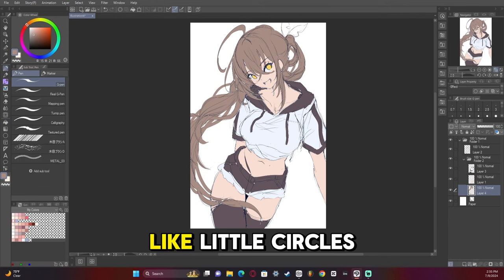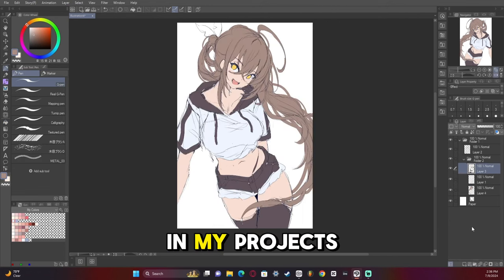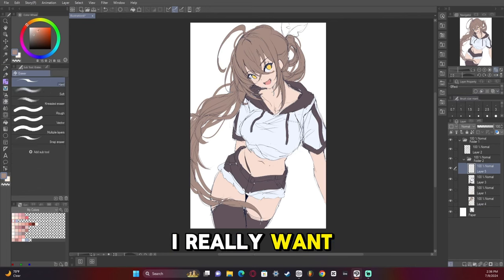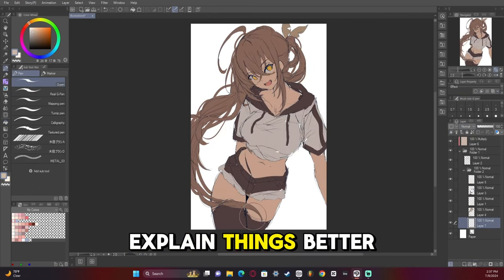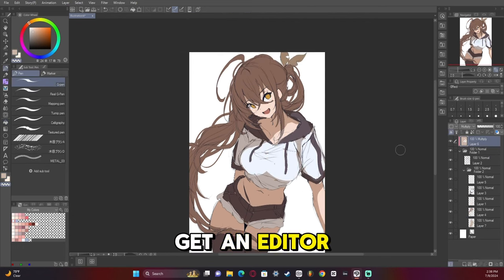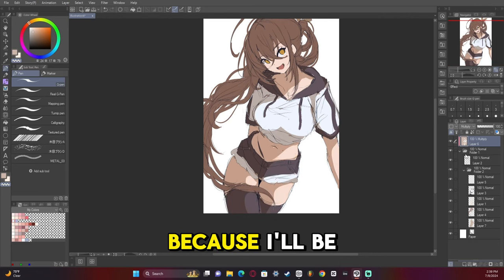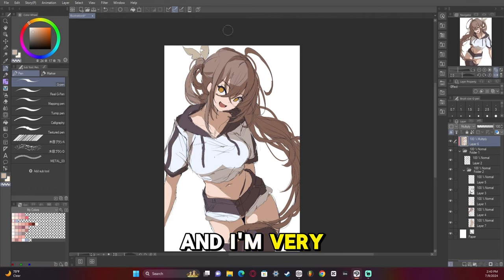I'm still trying to figure out how to edit little circles or annotations into my projects to explain things better. I hope that at some point, now that I'm monetized, if I make any money I'm able to get an editor to really help me out. Because I'm going to be real guys — I suck at editing. My stuff is so bare bones and I'm very sorry about that.